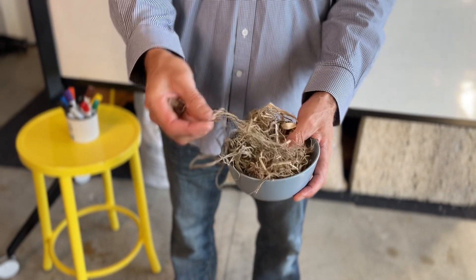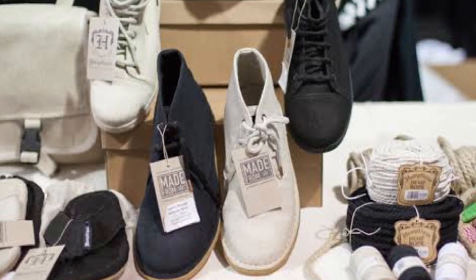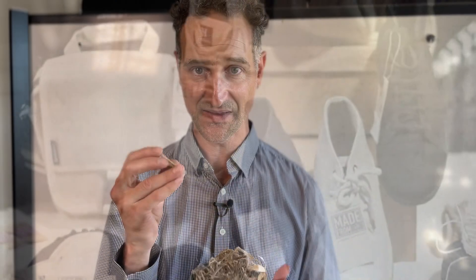This fibre can get spun into all different kinds of materials and fabrics — clothes, bags, shoes, all different kinds of things. And then this hurd is what gets used for the hempcrete and the building product.